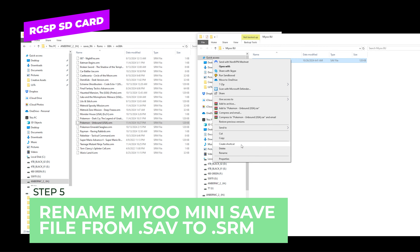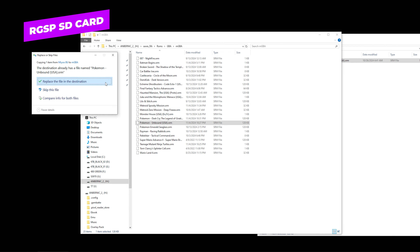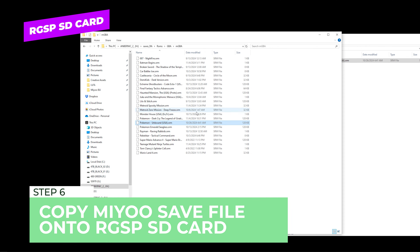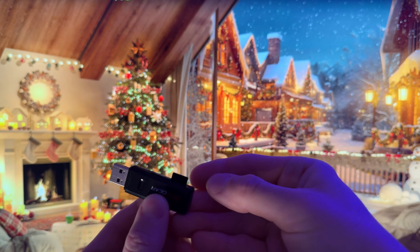Go ahead and close that, open up the MiU Backup, and here's what we're going to do: right-click, rename, and down here where it says 'sav' we're just going to type in 'srm' and say yes. Then we're going to drag and drop and replace this file inside the MGBA core folder.